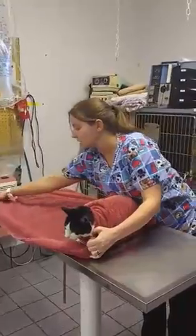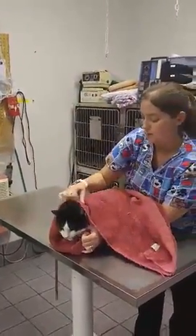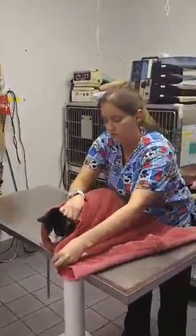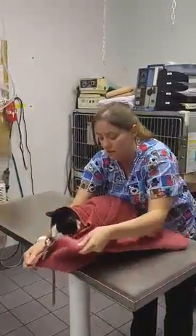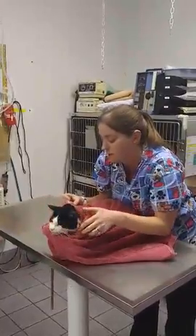And then we're going to take the longer side, and it's going to be wrapped around the kitty as well. And to do more of the scarf technique, it will wrap under their chin.